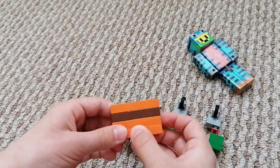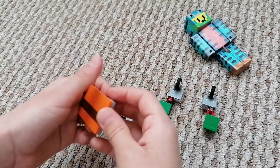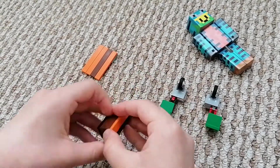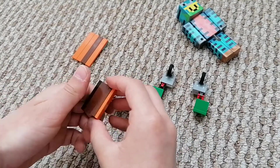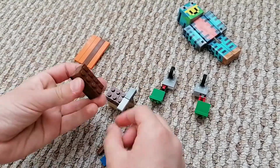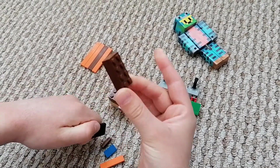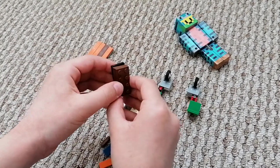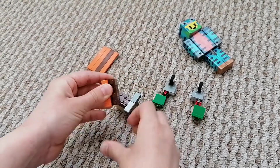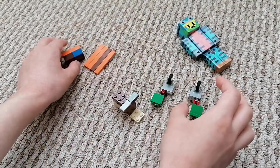This is pretty much the solar panel. Now this is the part we need to do next. It's just two simple pieces in any color: one one-by-four piece like this, one big one, a two-by-four, and a small two-by-four. They just go like this — this, this, this, and this. This is how you make this part; it's really simple.